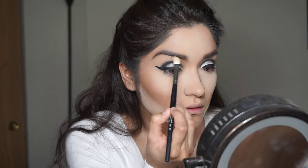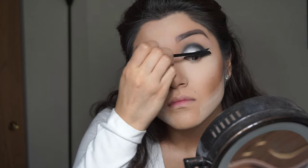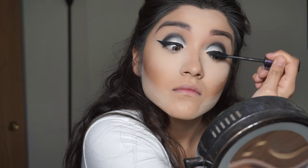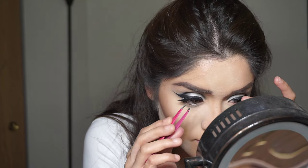Going in with my Laura Mercier Translucent Powder to bake my face. While that's baking, I'm going to use that highlight color from the palette to highlight my brow bone, and then apply some mascara since we are going to be applying falsies — just to blend our fake lashes with our real ones. The lashes I'm going to be using are the Cocoa Lashes in Goddess. These are my favorites. Then brushing off all the excess powder from the baking.